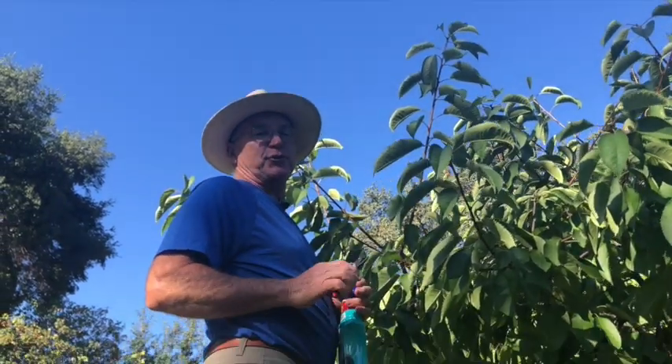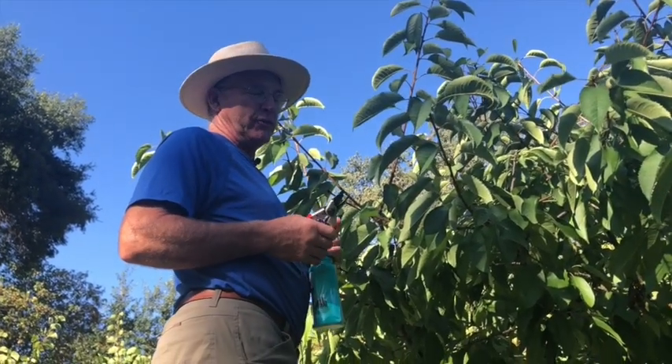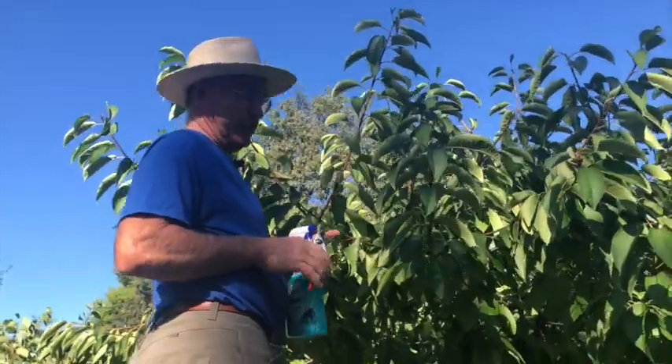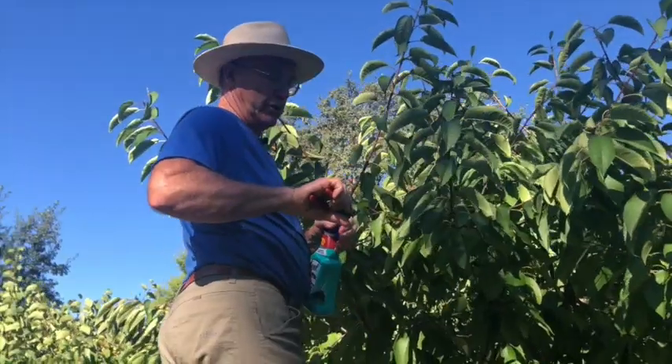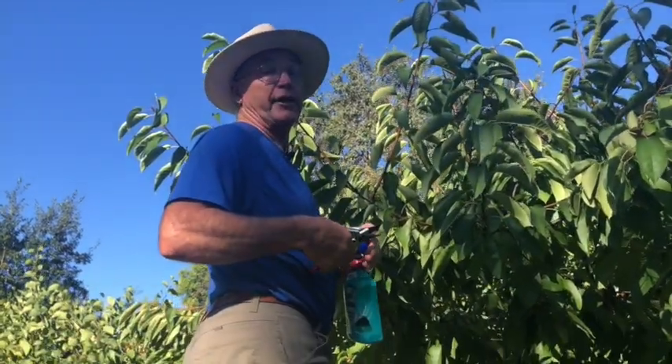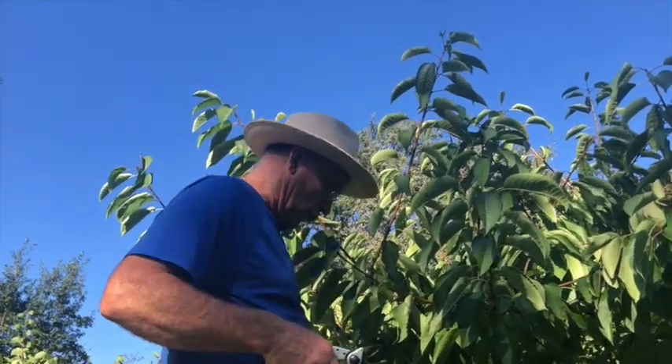Hi, I'm Steve Ehrman from Master Gardeners and I'm talking about summer pruning. This is a very nice example of a cherry tree. Cherry trees and apricot trees should be pruned in the summer rather than in the dormant season because of a fungal disease called Eutypa, which is not very prevalent in the summer, whereas in the dormant season it can attack through pruning wounds.